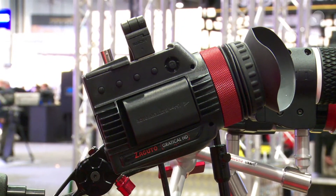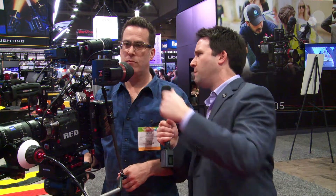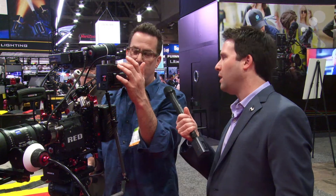It has every feature you can possibly think of. Input — I see SDI and HDMI. Right, and cross-convert. So you can go between HDMI in and SDI out and vice versa? You can go HDMI in and then you can have both HDMI and SDI out.